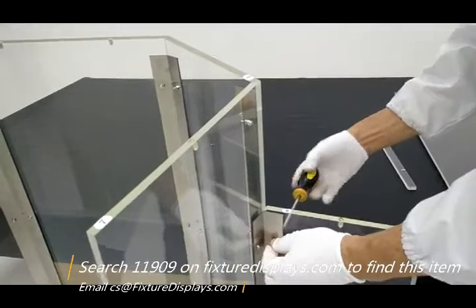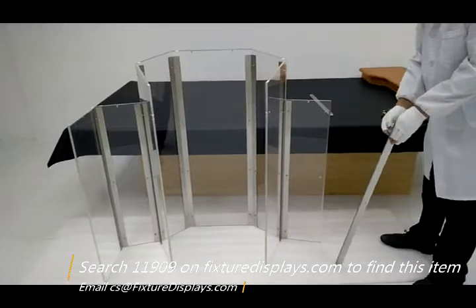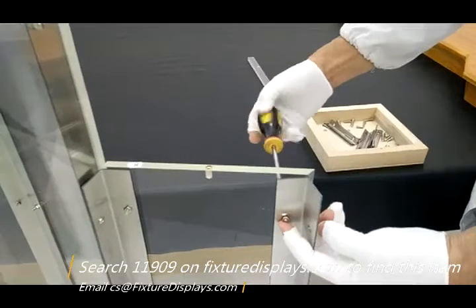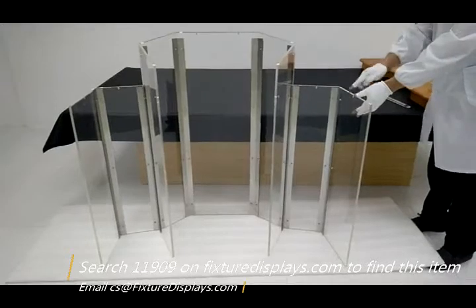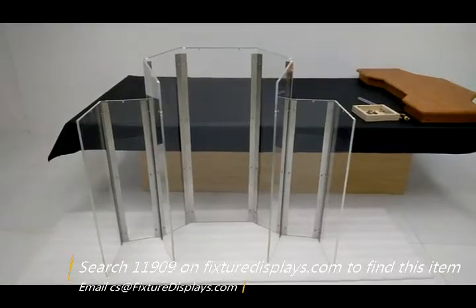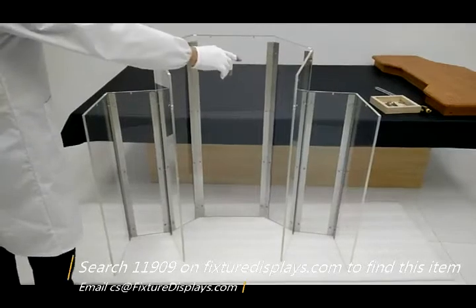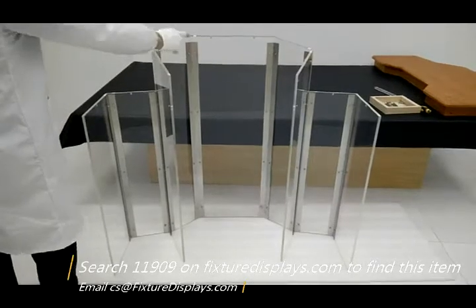If you have any questions, email us at cs@fixturedisplays.com. Fixture Displays carries a large selection of different styles of podiums and donation boxes. Our website is a great resource, but if you're looking for something specific you can't find, we'll be happy to give you a proposal to custom make it. We also manufacture different size methods of logos either for church or an organization. Feel free to send us the file and we will respond quickly with a quote.